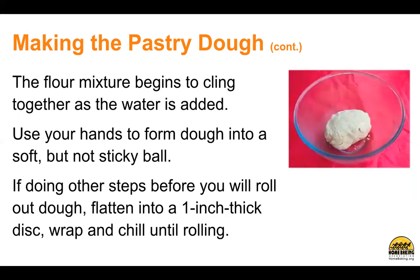The flour mixture begins to cling together as the water is added. Use your hands to form dough into a soft but not sticky ball. If doing other steps before you will roll out the dough, flatten into a 1-inch thick disc, wrap, and chill until rolling.